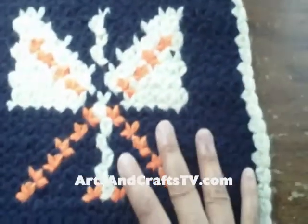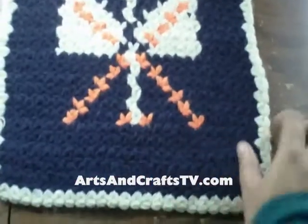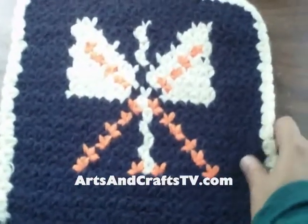Here we have the first example of a handicraft. This is something that was made and it is basically for taking a bath, or you can use it for the kitchen as a pot holder.